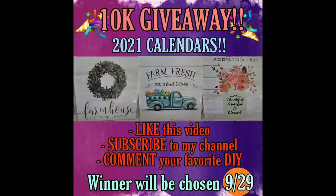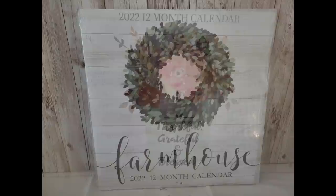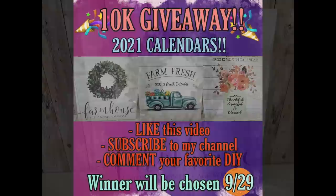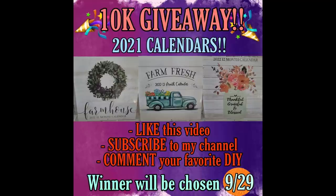Now it's time to talk about my 10K giveaway. I'm so appreciative of all my subscribers — thank you for getting me to over 10,000! To show my appreciation, I'm gifting three Dollar Tree calendars to one lucky winner: the Farm Fresh calendar, the Thankful Grateful Blessed calendar, and the Farmhouse calendar. Just like, subscribe, and comment below with your favorite DIY from this video. I'll draw the winner next Wednesday, September 29th.